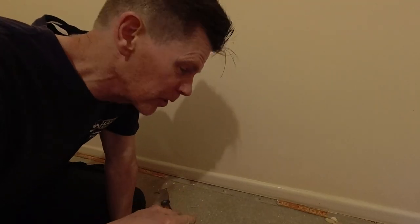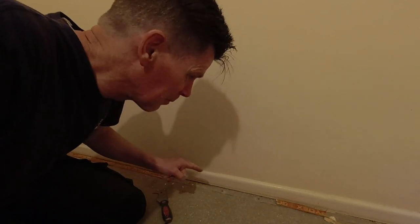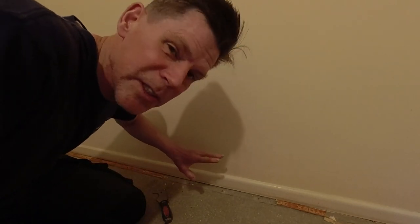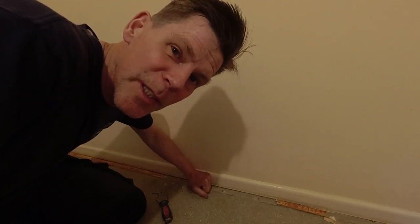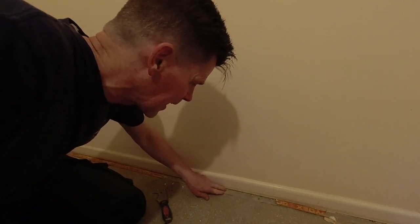Hi guys, welcome back to Drew's house. Today I've got a little tip for you for pulling nails out of screed. I've been taking my carpet gripper rods up because I'm going to replace them — I need to replace the skirting, so the gripper rods are going to be in a different position because the skirting is going to be thicker.